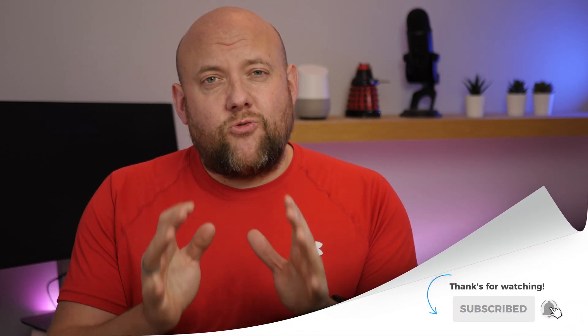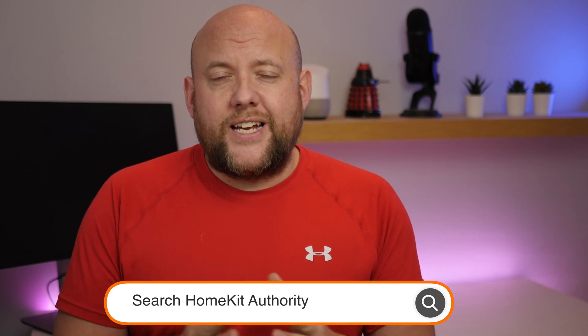Before we get started, I'd appreciate it if you subscribe to this channel as there are some great videos coming out over the next couple of months. If you like this video, give me a thumbs up — it helps other people find these videos. If you've got a question or comment, leave it in the comment section below. Also, if you want more reviews and news on HomeKit, check the description for a link to the website I run, HomeKit Authority.